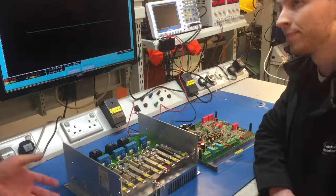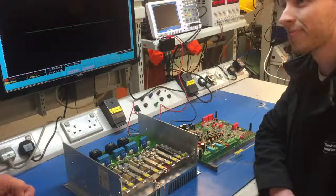So with it being a three-phase device we're going to replace all three power devices on that module? That's right, yes.